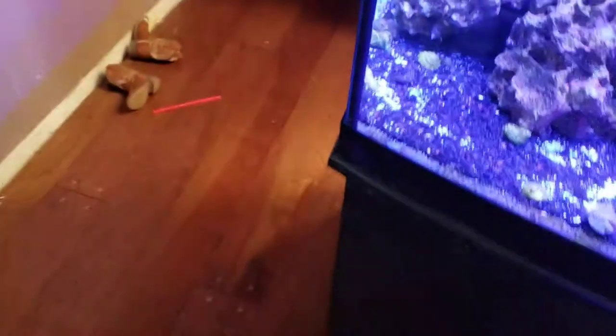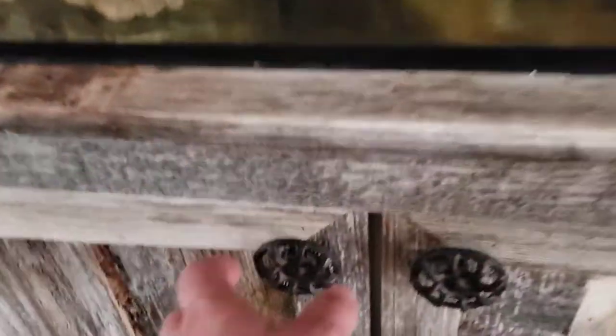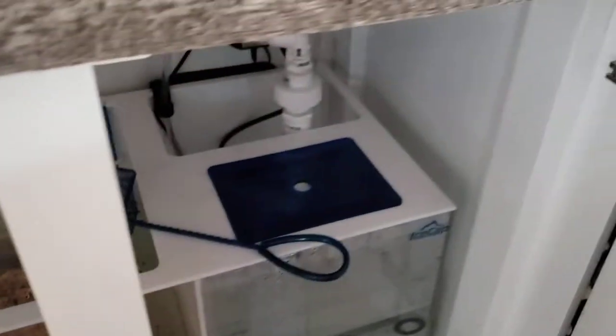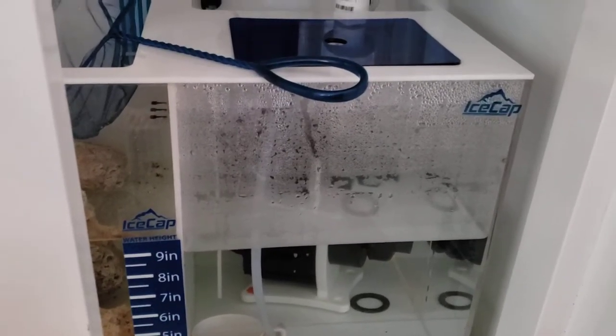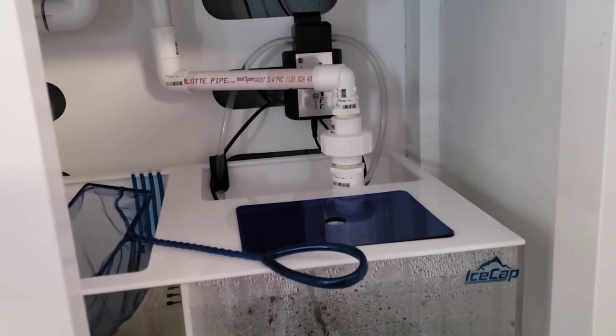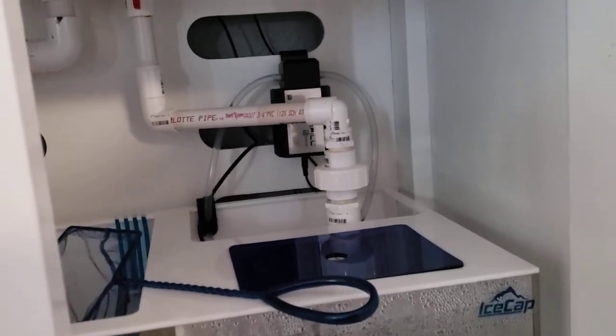I haven't shown you guys too much of the new tank that's cycling — it's a 50-gallon cube. I have an Ice Cap sump that I hard-lined in, and in the back we have a skimmer, a Leopard pump. I put the Hydor ATO sensor with the peristaltic titanium pump in conjunction with that, and so far so good. This is gonna be my grow tank.